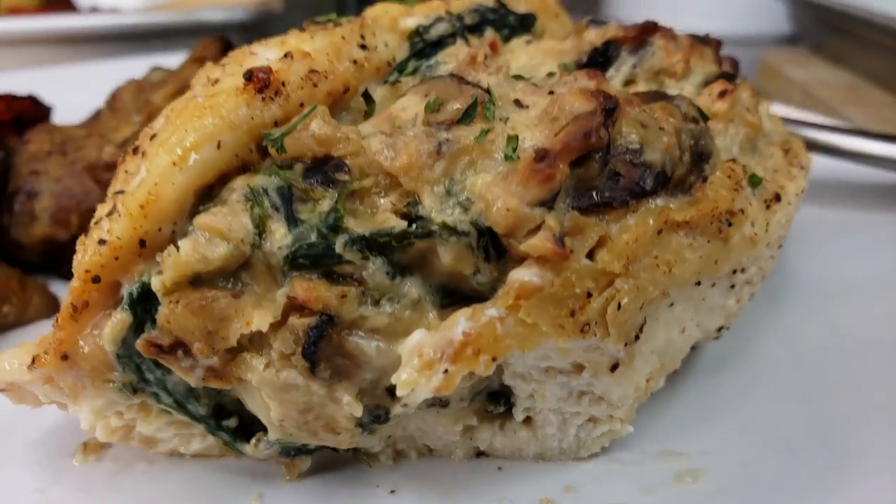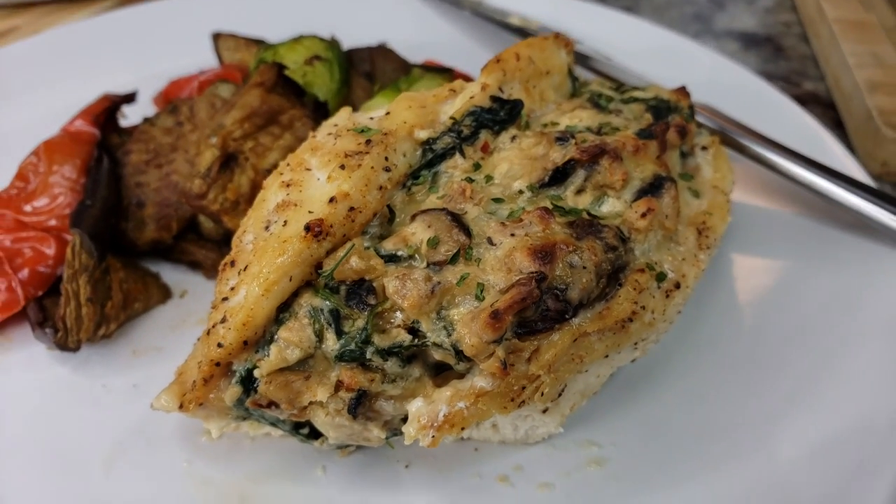I hope you give this recipe a try, I hope you like it, and thanks for watching!